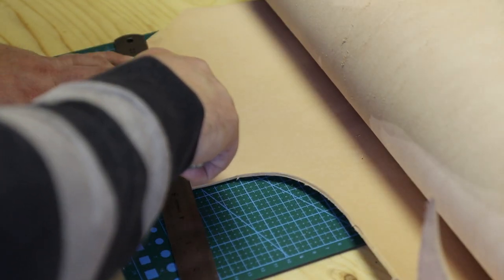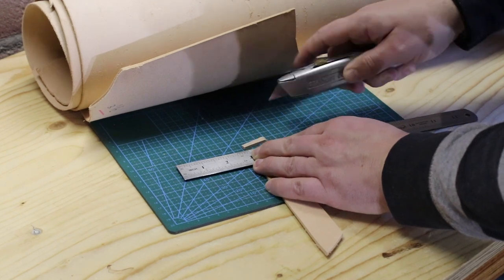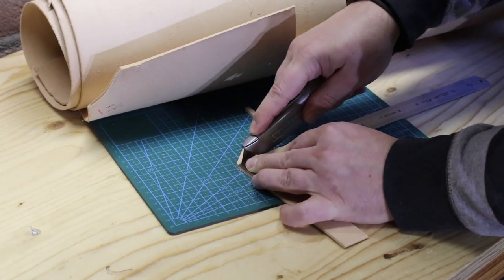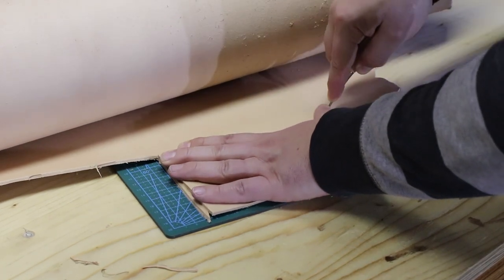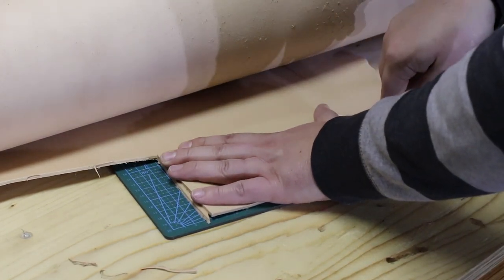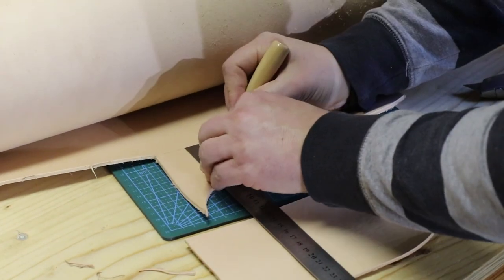I also cut out a 25 millimeters or an inch wide strip to make the belt loop out of. And I cut out the weld which is 50 millimeters thick or five eighths of an inch. To get the shape of the weld I transfer the shape of the main part onto the leather again using the awl, and then I cut it out.